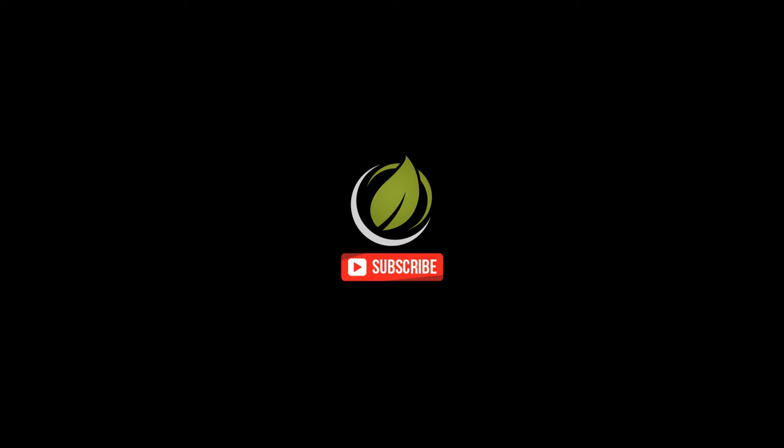If you enjoyed this video don't forget to like and subscribe. This is Max from Australian Vaporizers — have a good one guys.